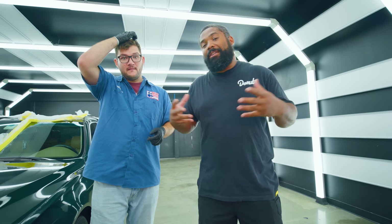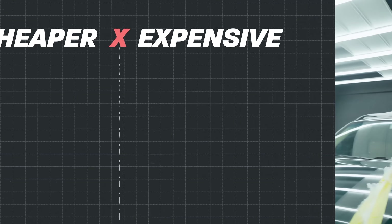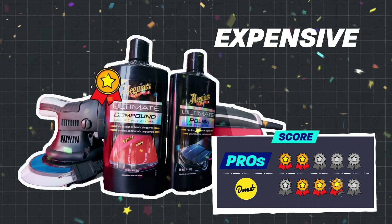The product definitely helped us — we used fewer pads, it worked a lot faster, and we were able to get a really good result. It's slightly deeper gloss. It really all depends on how good a quality you're looking for. Who do you guys think won? Your product won. Product wins.